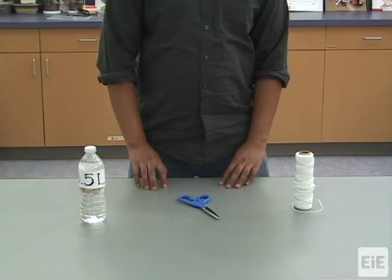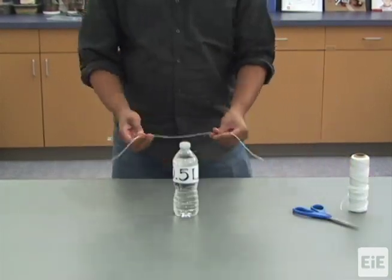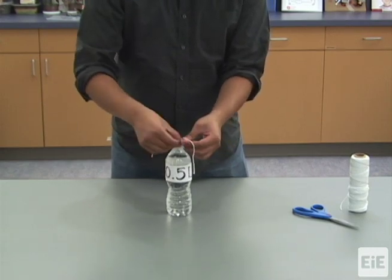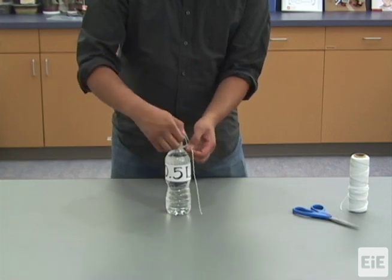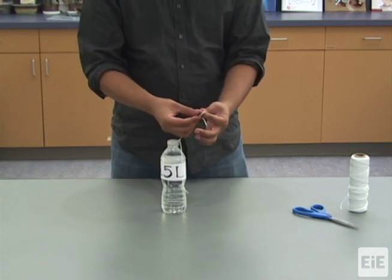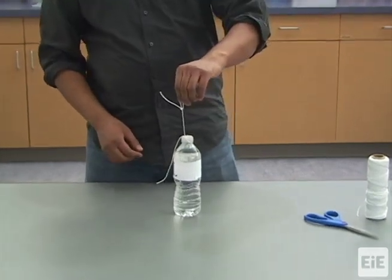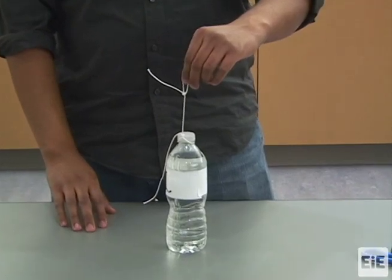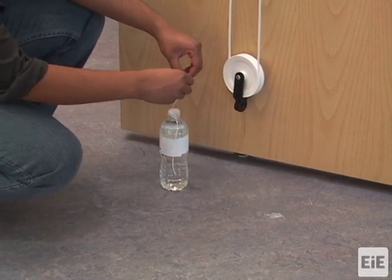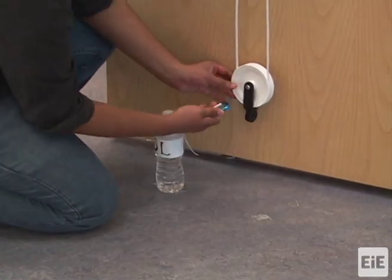To prepare the water bottle load used with the double pulley, cut a piece of string and tie a knot around the neck of the half-liter filled water bottle. Then, tie and knot a loop with the remaining string. Attach the second carabiner to the loop on the load, then clip this carabiner to the fixture of the lower pulley.